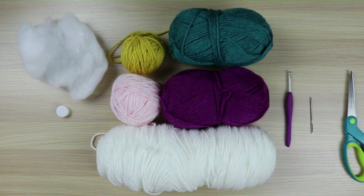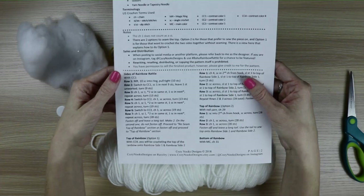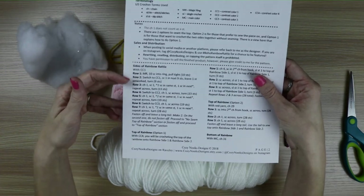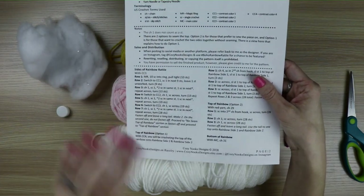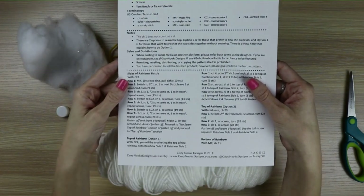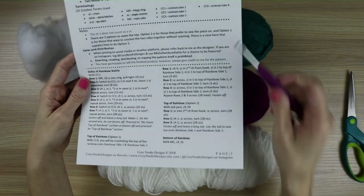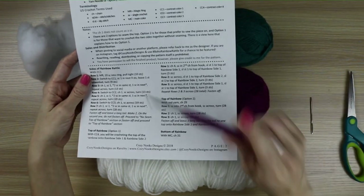Before we get started on the pattern, we are going to start with the sides of the rainbow rattle. We'll make two of those, and then we will work on the top of the rainbow rattle, and I'll show you how to seam it without actually seaming it. We'll be able to do it just with our crochet hook. So let's get started.